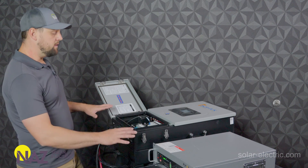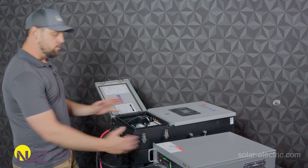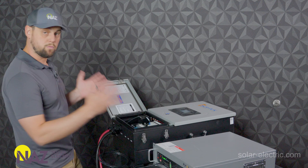All the charging settings — everything's done now. I could go install this, facilitate the communications, and everything's done. It's that simple with respect to the batteries.